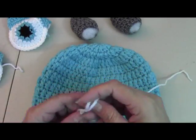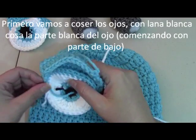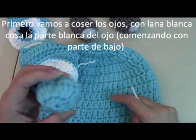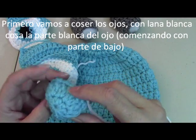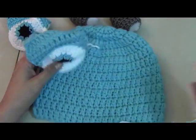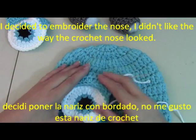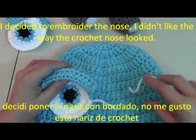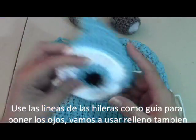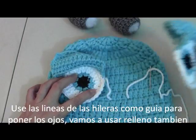I finished doing the horns and the face. I'm going to sew on the eyes first before I do the nose, to kind of help me guide myself. You could do the nose just by doing a circle, and I'm going to show you how I did this nose. I'm going to sew the eyes using these lines here as a guide — one eye there and my other eye here, making sure they're going to fit.